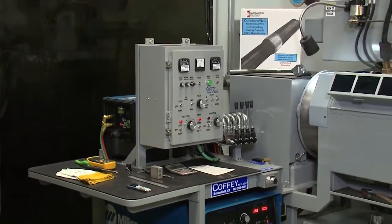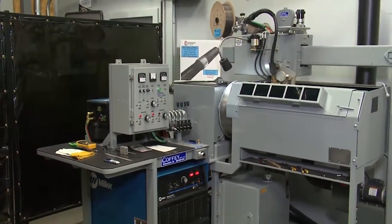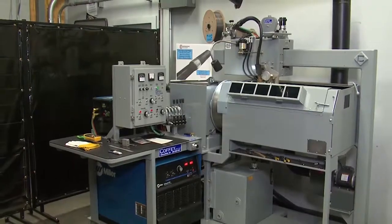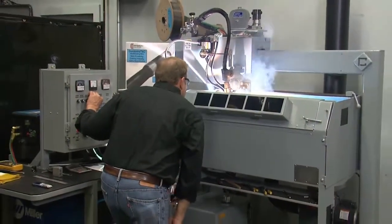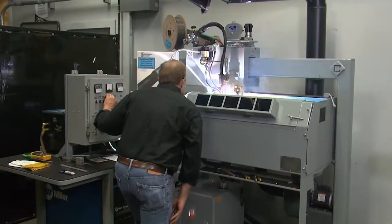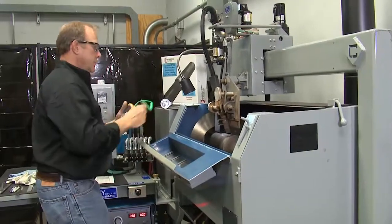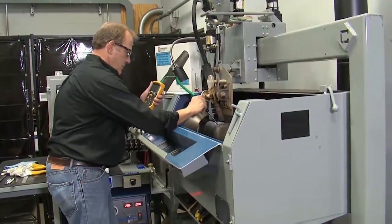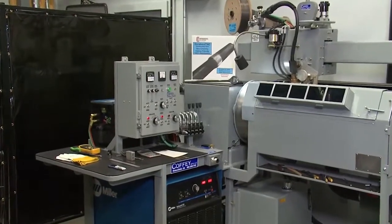Welcome to Module 2 Hardbanding in a series of videos for hardbanding solutions by Postal Industries. Now that your hardband unit is set up and ready to go, we will go ahead and hardband a tool joint with our premium DuraBand wire. We are using a hardbanding machine manufactured by Coffee Manufacturing, so keep in mind that the parameters necessary for proper application will be the same for any brand of hardbanding machines, but adjustments may not be done in the same exact manner as shown. We can help you on your specific machine if requested.